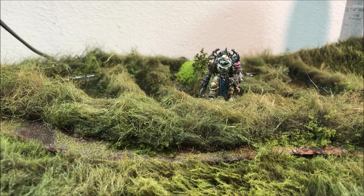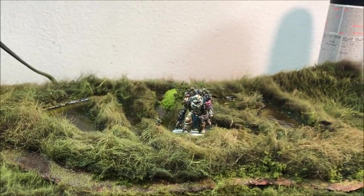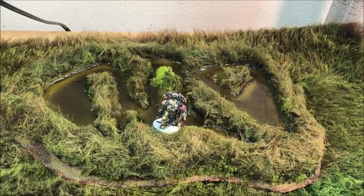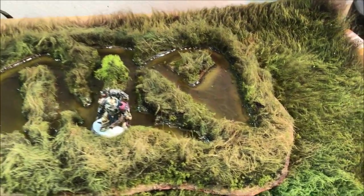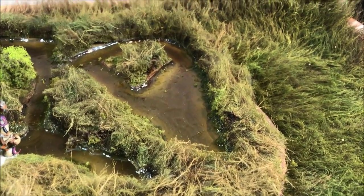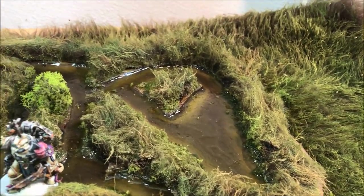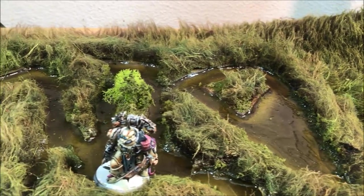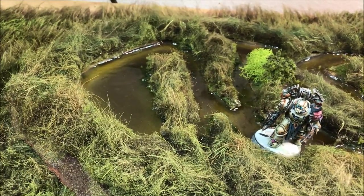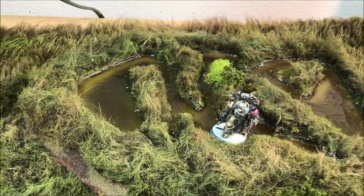Welcome back everyone. Today we are going to be making some realistic looking wetlands and swamps for our wargaming table using mostly faux fur to get a realistic look to the reeds and bushes that surround swamps and wetlands. This will be a nice technique for both sci-fi — I have a plague marine out here — or even historicals. The possibilities for these techniques are endless.